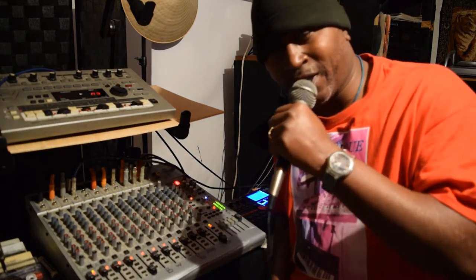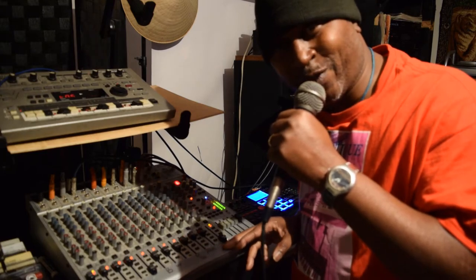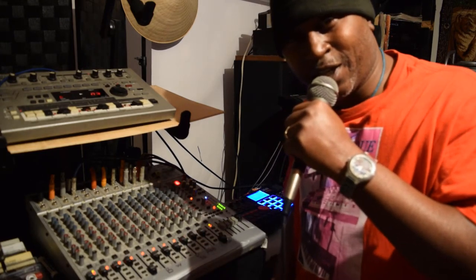By the way, it's always good to kind of write down which instrument you've got on what channel, because sometimes it's easy to get kind of confused.